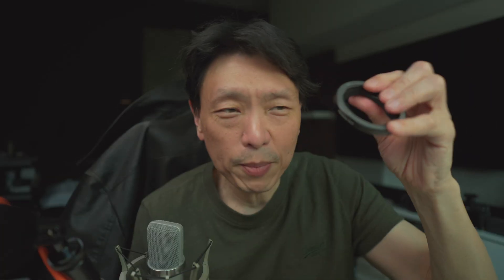But stack that with this X extension tube — a 9mm extension tube. It goes in between the lens and the body and there's nothing in between. There's no glass here, so no optical degradation, but you won't be able to focus to infinity. You can, however, get actually much closer to objects.